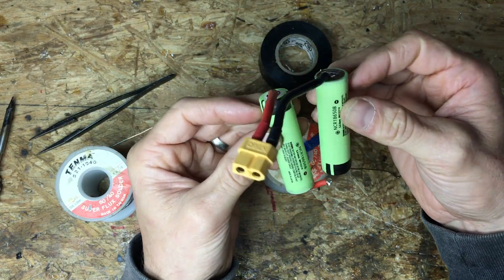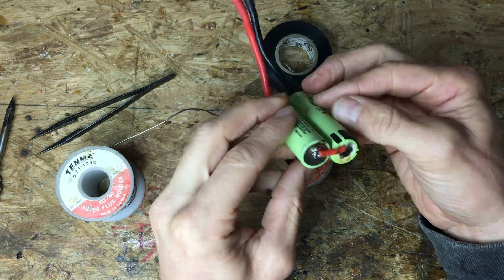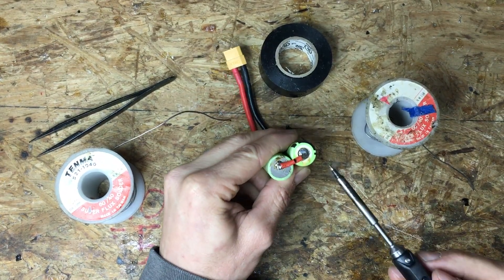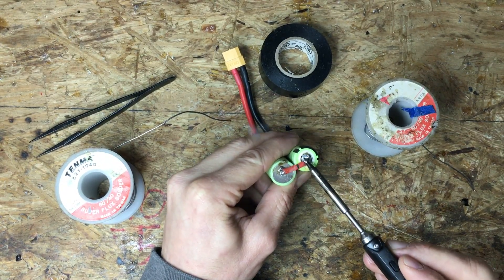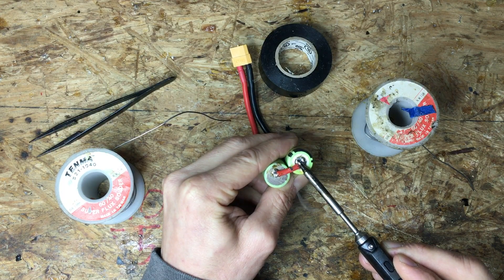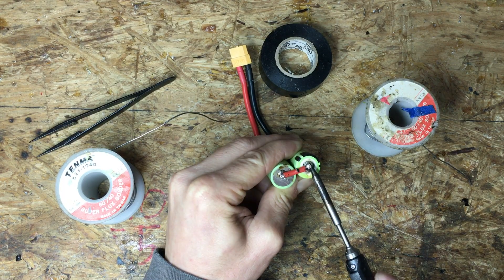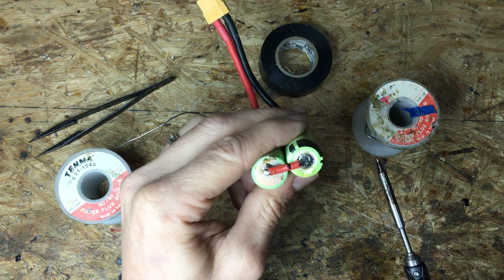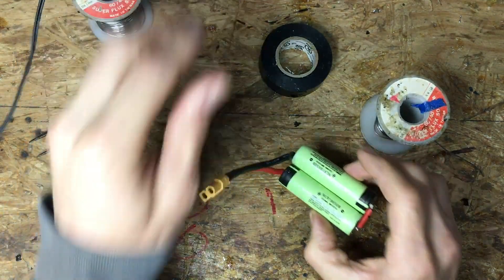So that's going to be the output. Now to increase the voltage, all we have to do is solder this one here on the bottom — and that's going to increase the voltage. Solder pack is done.